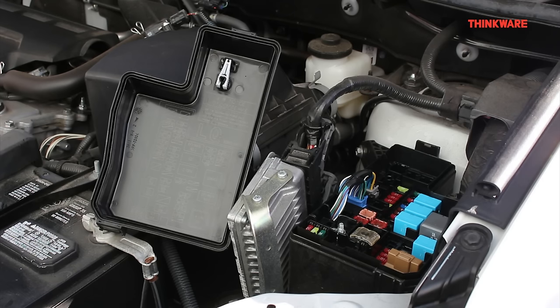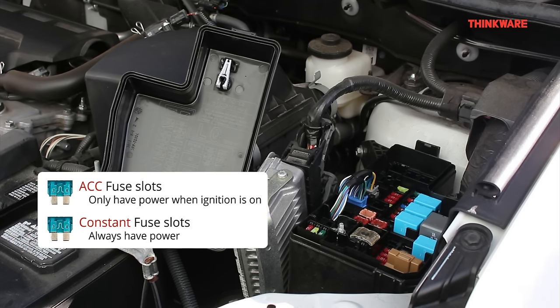Step 3: Use your fuse panel guide and circuit tester or voltage meter to find an ACC and a constant fuse slot. The ACC fuse slot will only have power when the ignition is on, and the constant fuse slot will always have power even when your ignition is off. For safety reasons, we strongly recommend that you do not use any fuse slots used by any of your vehicle's critical components such as the airbags and engine modules.